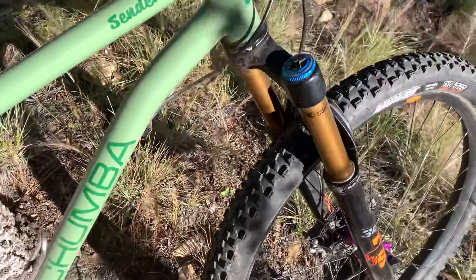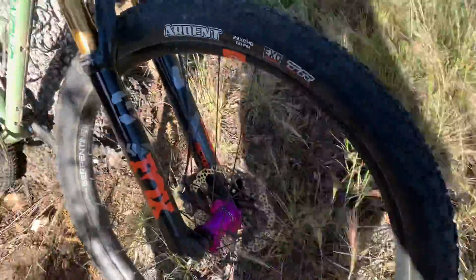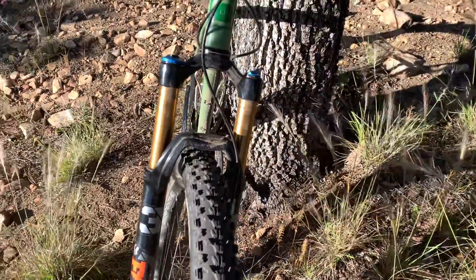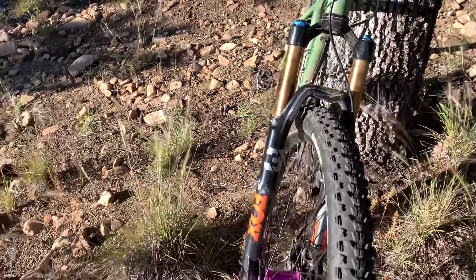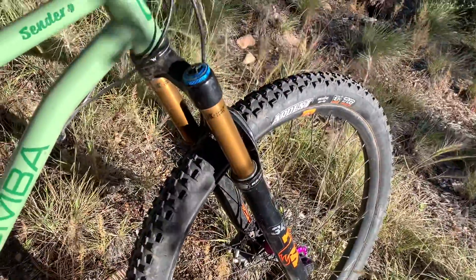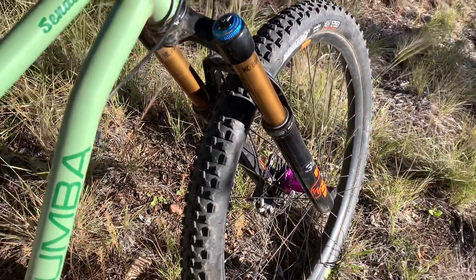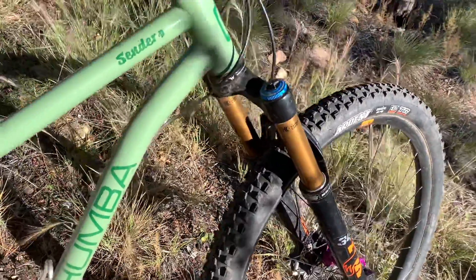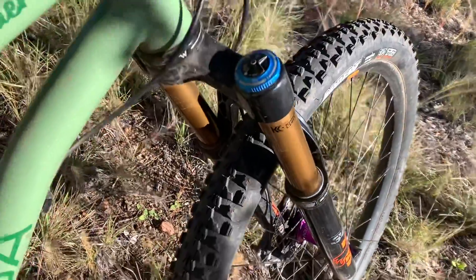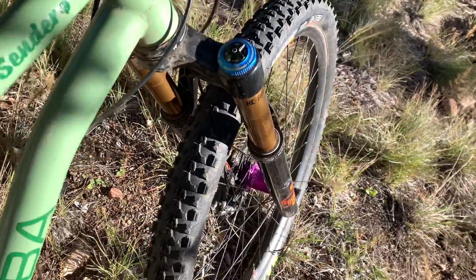The fork is the 2021 Fox 34 Grip 2. I decided to go with the Grip 2 because it has a little bit more adjustability with the high and low speed compression and high and low speed rebound adjustments, and I really like that. As a single speeder, I think I would have gone with the Fit 4, to be honest. This Grip 2 is really plush and really nice, but it's probably overkill for most of my riding. I would probably appreciate the Fit 4 with the full lockout — this doesn't quite lock out even with the low speed compression all the way wound tight.